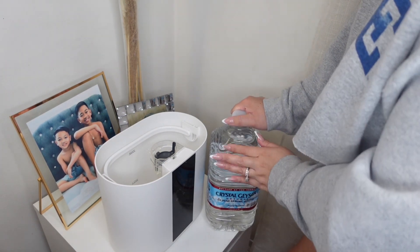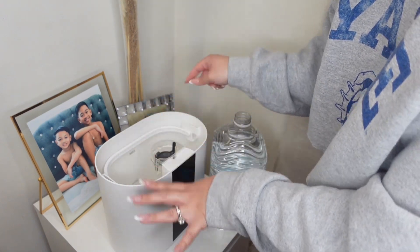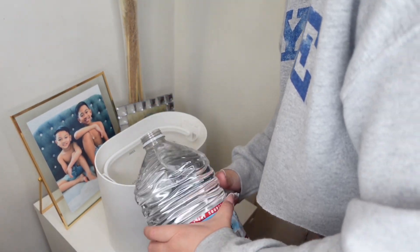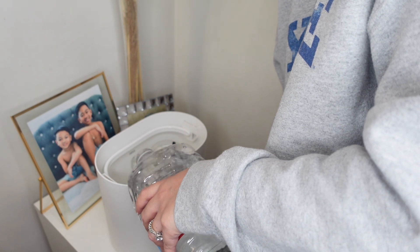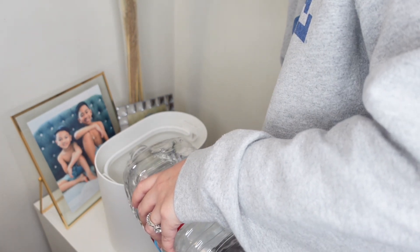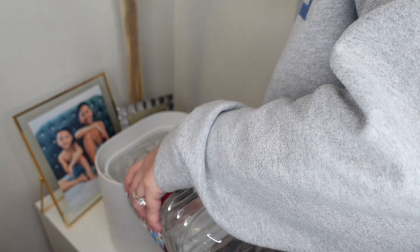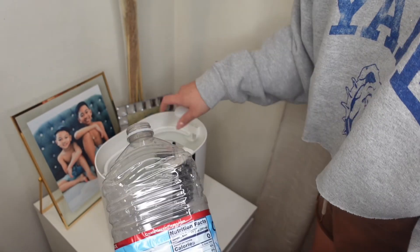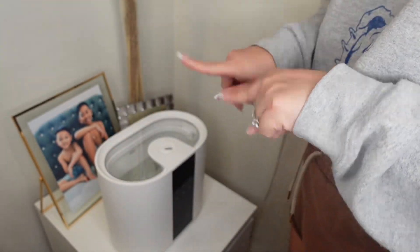Now I'm going to fill it up with water. So we're adding purified water. There is a line that says 'low' and a line that says 'max,' so I'm just going to fill it up in the middle. That's literally the whole bottle and I still have more room, but we're just going to use this much for now. Then I'm going to put the top on and turn it on.